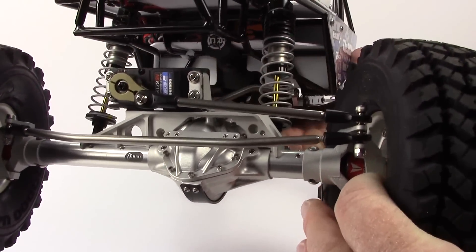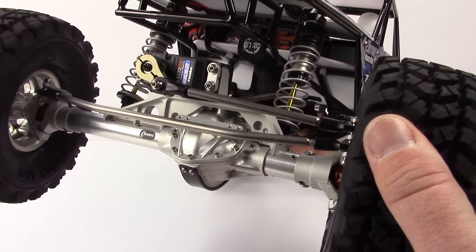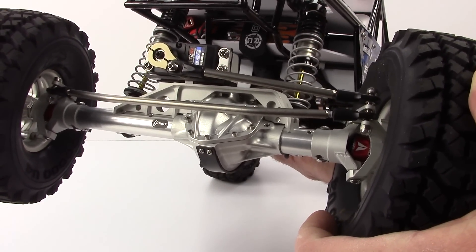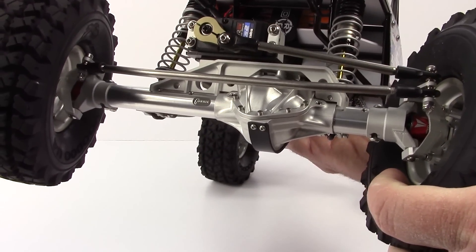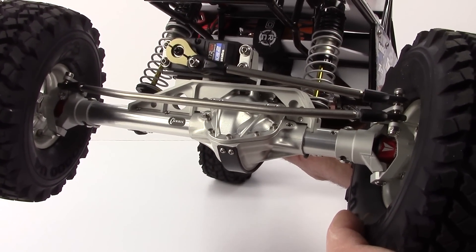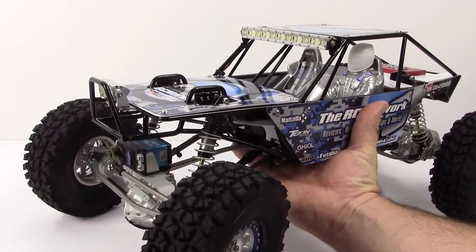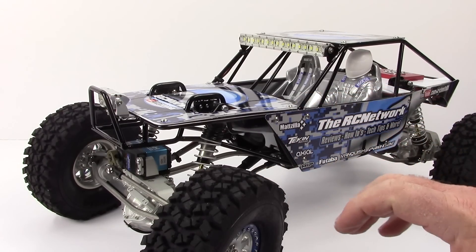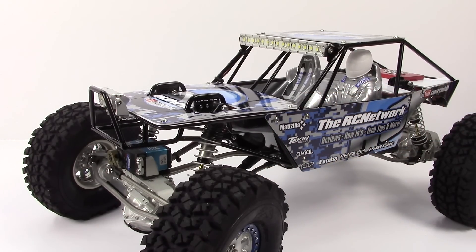Throughout the build I used RC screws to screw everything together since this is a piece by piece build and some screws were not included. I also ended up using a full set of Avid Revolution bearings throughout the entire build. And those MIP drive shafts — those things are just solid, solid steel, American made. Those things are great.